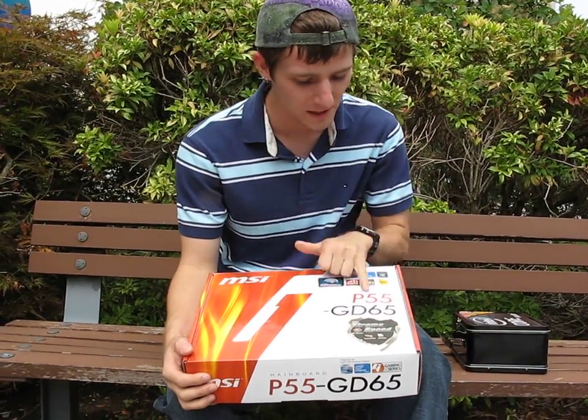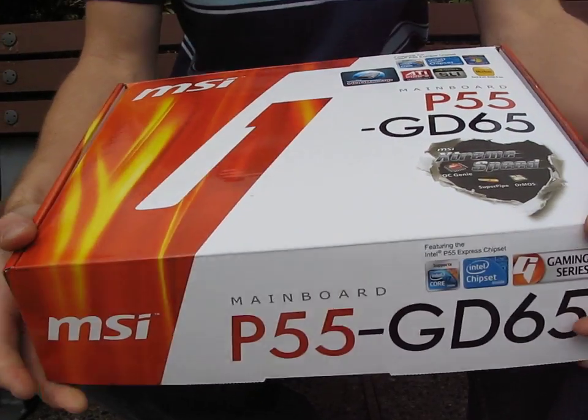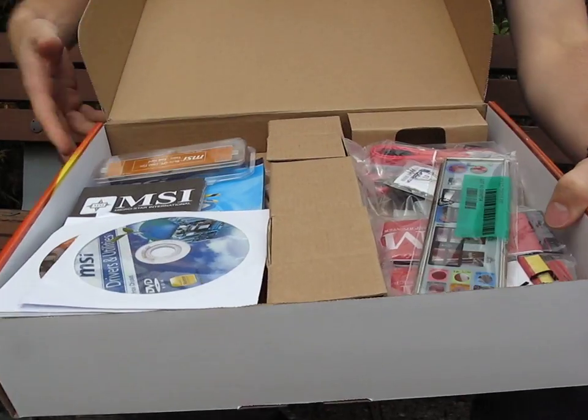I got a pretty cool package in the mail today. It's a P55 GD65 motherboard from MSI. Let's do a quick unboxing here and show you all the cool accessories it comes with.